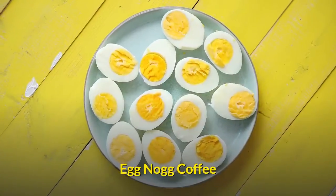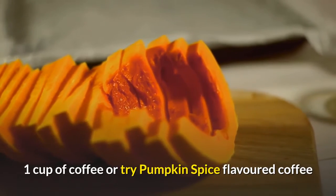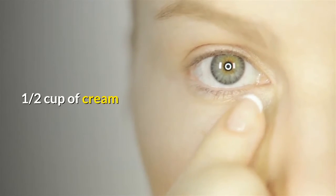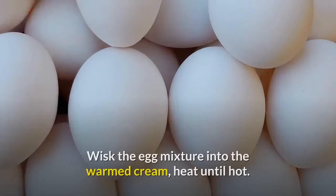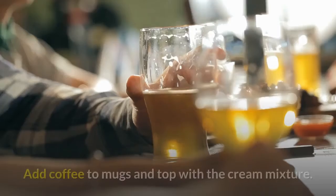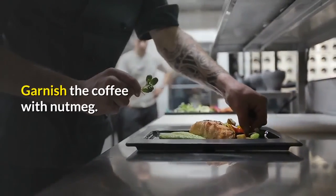Egg nog coffee. 1 cup of coffee, or try pumpkin spice flavored coffee. 1 egg yolk. 1/2 cup of cream. Beat the sugar and egg yolk together. Place cream in a saucepan and heat over low setting, do not burn. Whisk the egg mixture into the warmed cream, heat until hot. Add coffee to mugs and top with the cream mixture. Garnish the coffee with nutmeg.